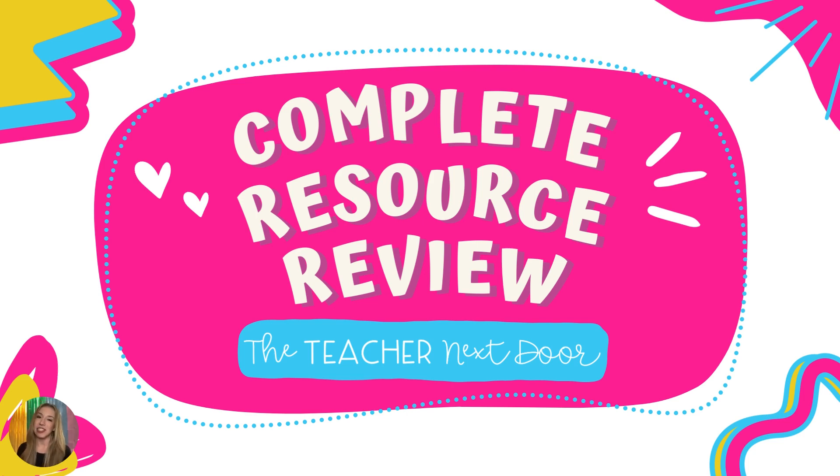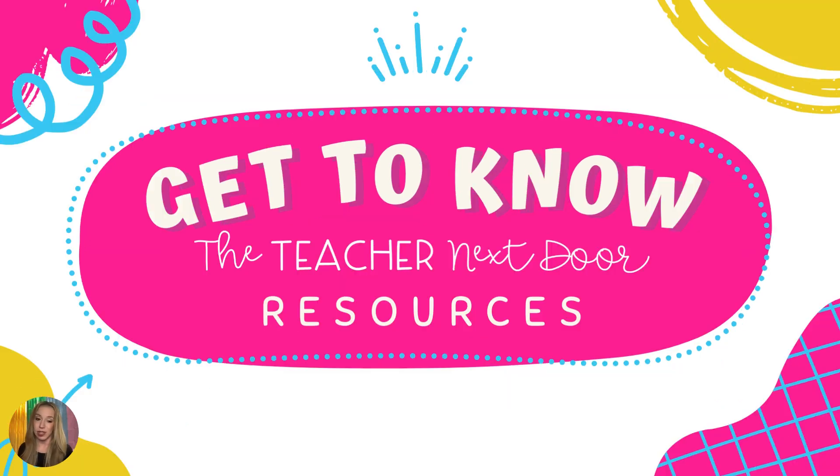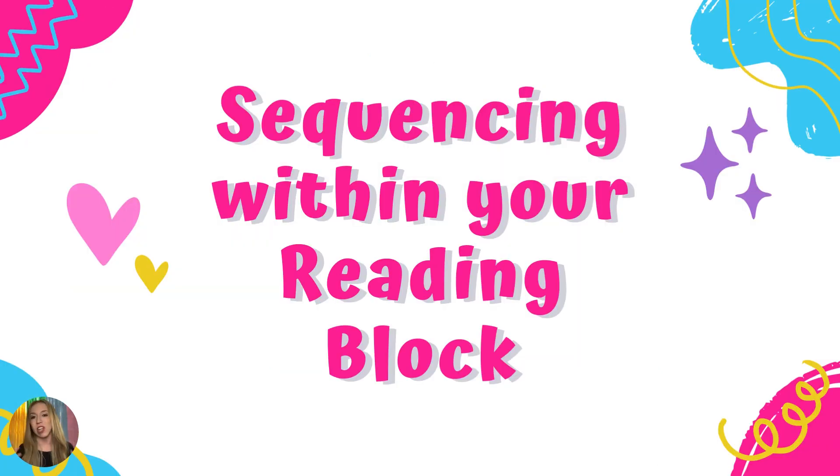Hello, my name is Erica and I am on the Teacher Next Door team. I am here to deliver a highly requested video, which is a complete review of all of the Teacher Next Door resources. There are over 500 of them in the shop, which is a lot of resources that could possibly meet your needs in your classroom. Today we're going to talk about how to sequence all of these resources within your reading block, where they can fit, and what parts of your curriculum they can help support.